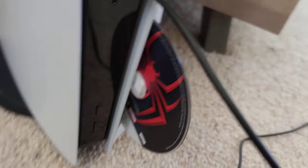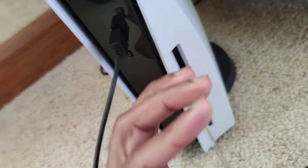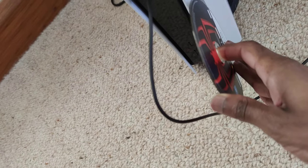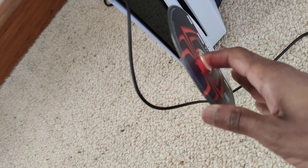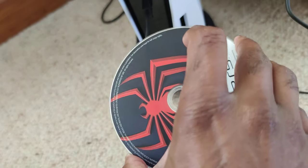That's what I meant when I said: make sure when you insert the disc, you do not insert the disc that way. Because logically speaking, the human brain would do this, right? Because that's how the old PlayStation 4 would have worked, and the PS3, etc. It does not work this way, and I'm showing you a picture now.